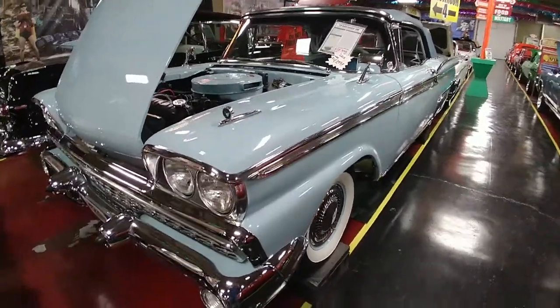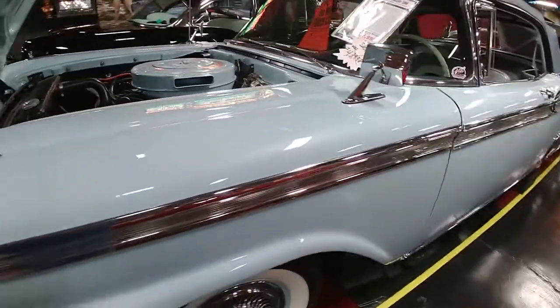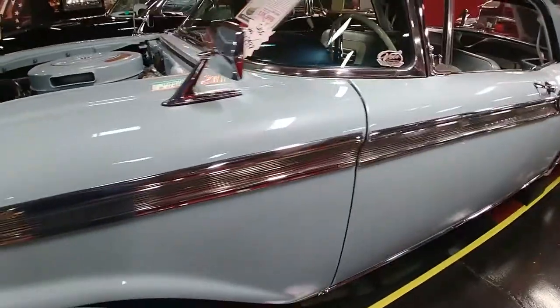I'm taking a short video clip of the 1959 Ford Galaxy 500 Convertible — an absolutely stunning car by anyone's measure.